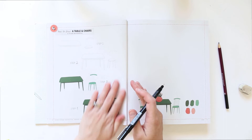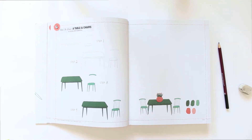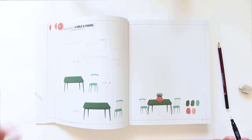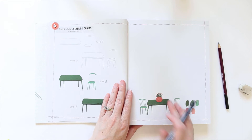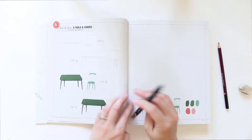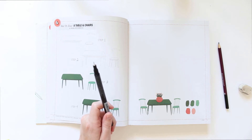How to draw a table and chairs — okay. This one looks like they want you to do it step by step, so let's go ahead and give that a try. Again, they don't use sketching — they go straight in with the pen, so I guess we will try that too.